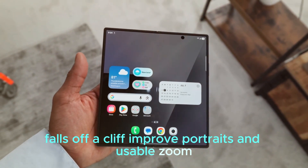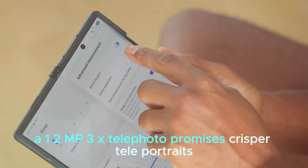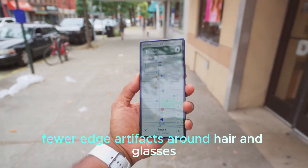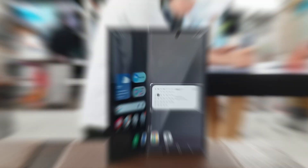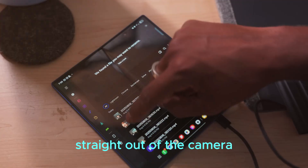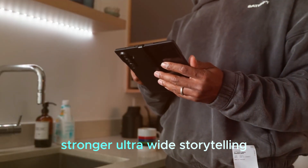Improved portraits and usable zoom: a 12MP 3x telephoto promises crisper tele-portraits, fewer edge artifacts around hair and glasses, and more convincing background separation. Daytime zoom shots should look cleaner straight out of the camera, reducing the need for heavy editing.